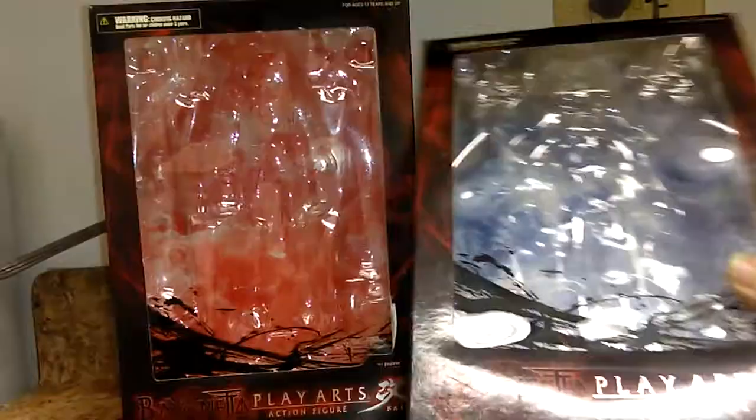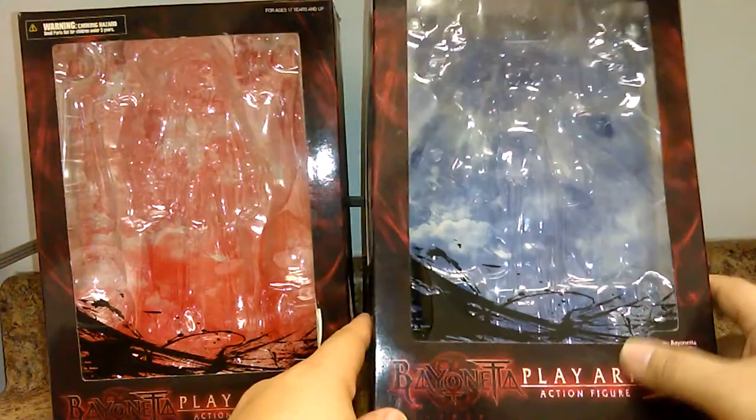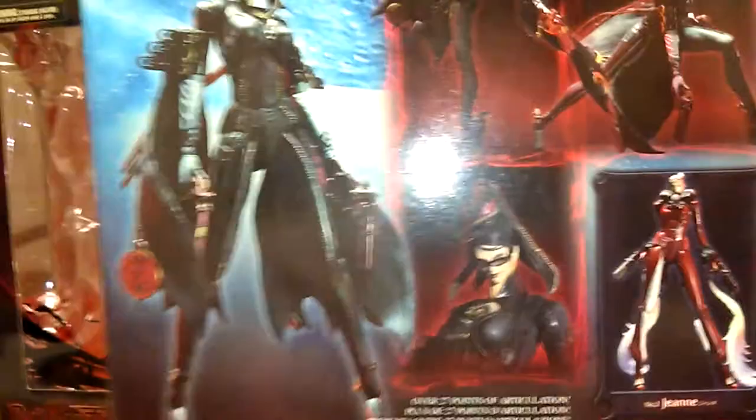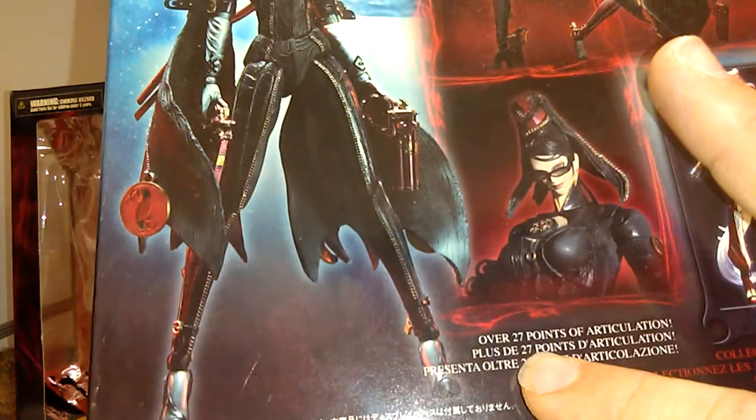Starting with the actual packaging — as you can see here, it says 'Bayonetta Play Arts Kai Action Figure.' It has a nice production shot from Bayonetta itself, and then some more beautiful production shots. It says over 27 points of articulation. As you see here, it says number one, and then number two we have Jeanne, which is supposed to be her sister.